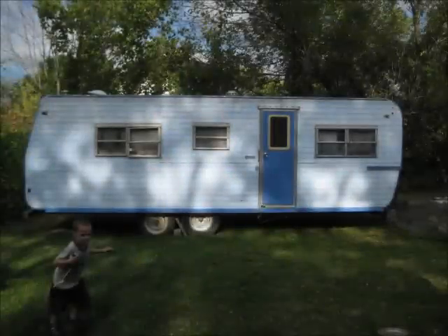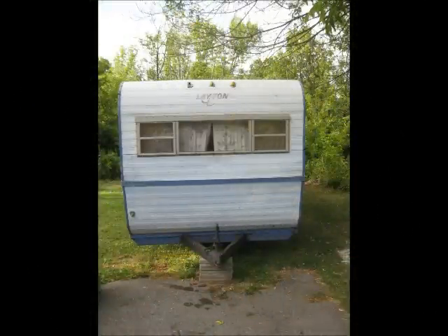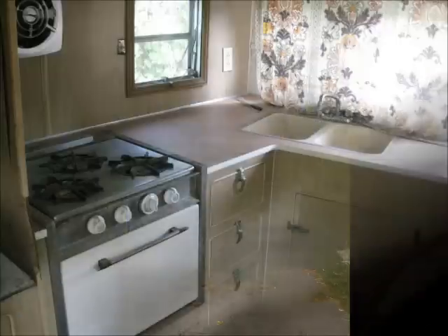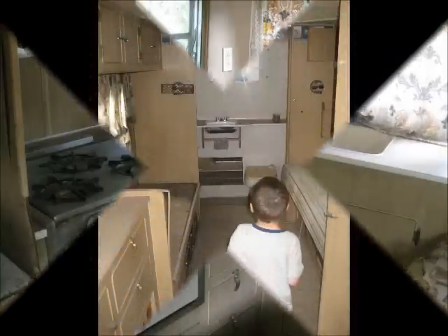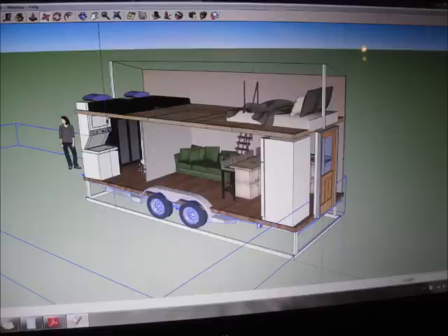We dreamed for a long time about having a tiny house, and in August 2012 we bought this camper and decided we were going to turn it into our tiny house. The camper was 24 feet long and 8 feet wide. It was made by Leighton in the 1960s. It didn't have a title and it was old.